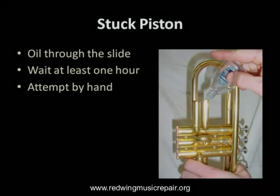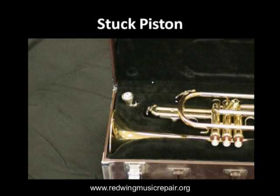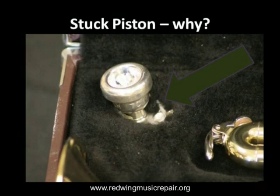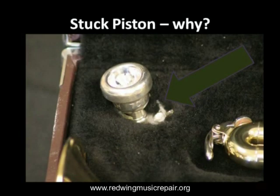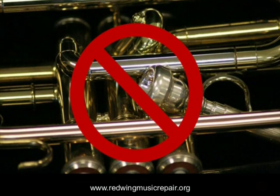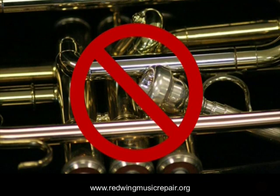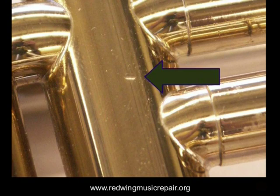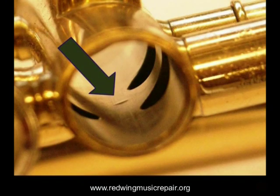A common cause for stuck valves is a stray mouthpiece in the case. Mouthpieces that are not secure, like that shown here, can fly around the inside of the case denting everything it contacts, including the valve casing. When one considers that the distance between a piston and its casing is as little as 1,000th of an inch, it takes very little damage to stop a valve.